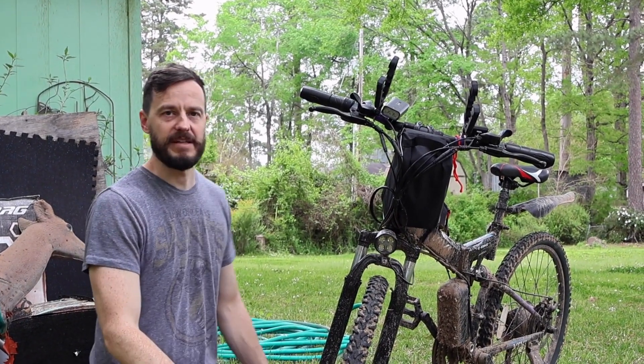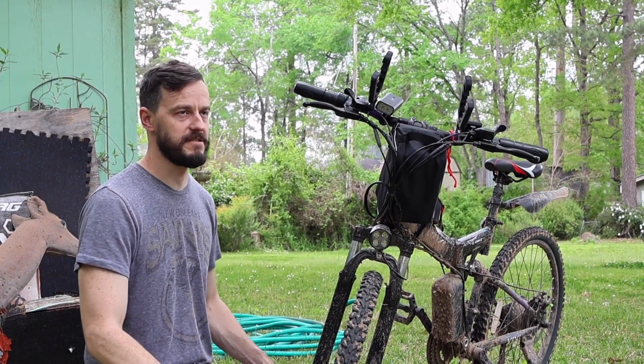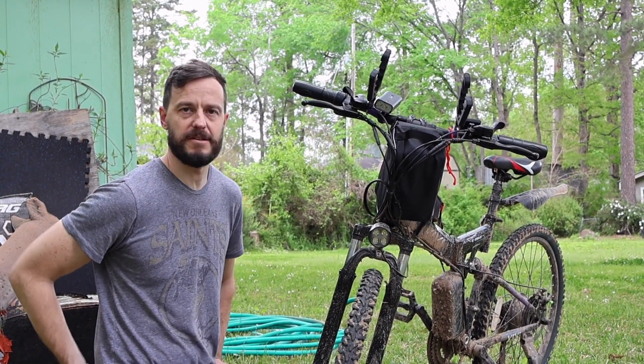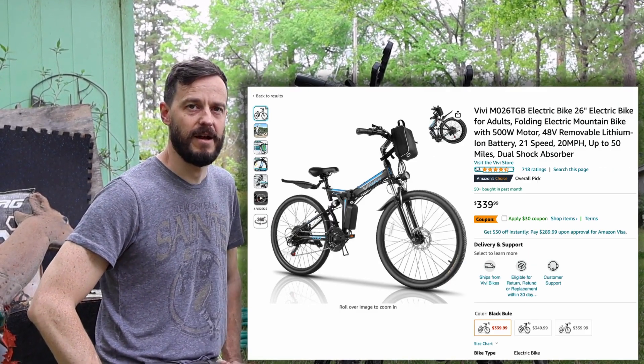This is definitely a budget-friendly bike. When we got it last year after taxes and shipping and everything, I think it was about six hundred bucks. Right now on Amazon you can get it for $339, I believe.